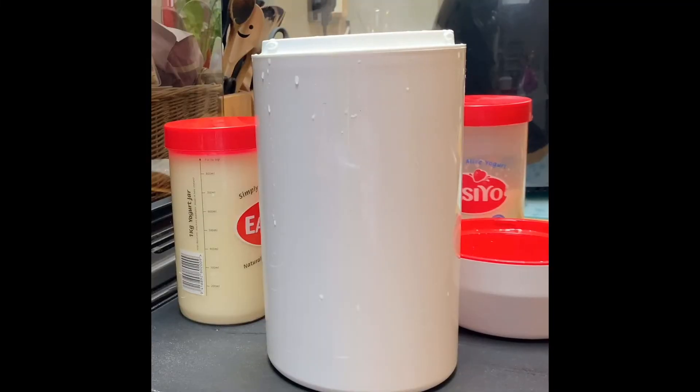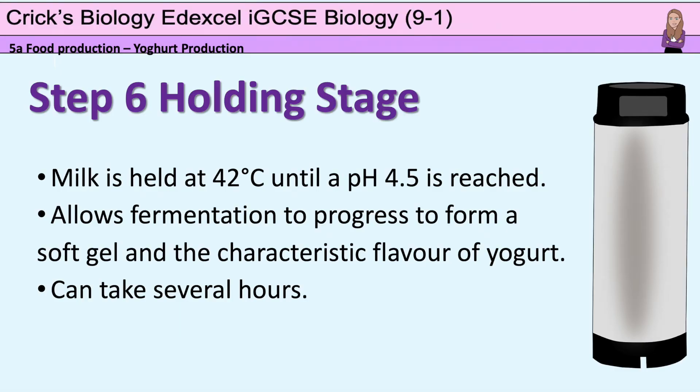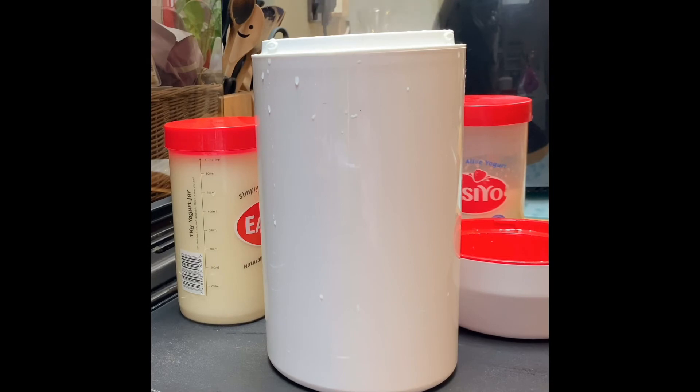Now I've got to move on to the holding stage. This is when the milk has to be held at 42 degrees Celsius until a pH of 4.5 is reached. This allows the fermentation to progress to form a soft gel and develop the characteristic flavour of the yoghurt.